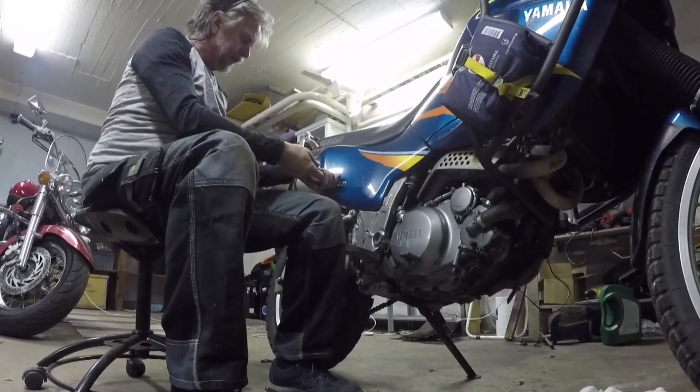Air filter — the odds are we don't really need to change it, we might get away with cleaning it. I have a compressor with compressed air, but I always keep air filters with me when I'm traveling, and here in the garage I have a stock. I like to keep spare and redundant parts. So we're going to open up and see if we need to change it or just clean it.